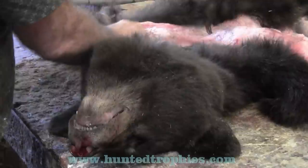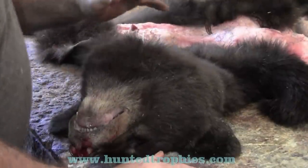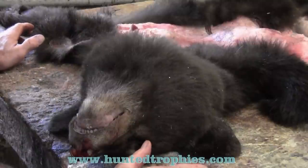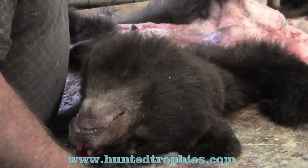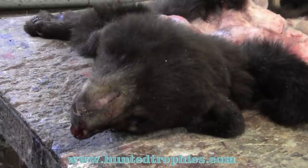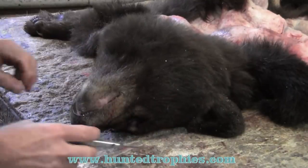This bear is not completely thawed out yet. If you train your customers to roll it up so the paws and the head are on the outside of the skin, it'll usually thaw out overnight for you. You don't want it to be completely thawed out because bears are really bad for growing bacteria and slipping, so you want to get on this skinning job as soon as possible — get the skin in, get at it, and get it in the salt.